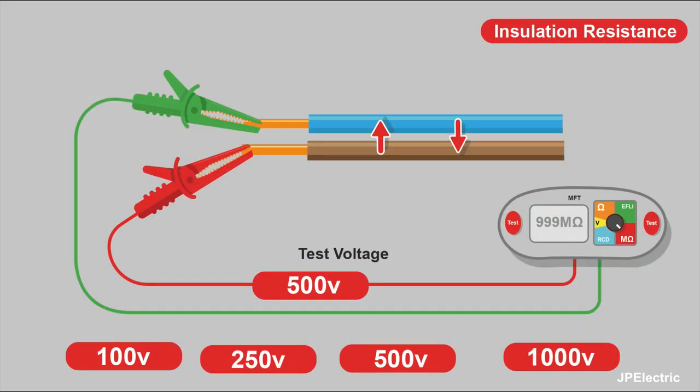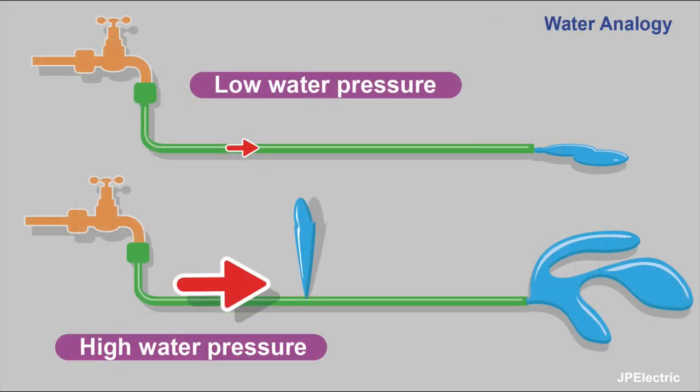So we've mentioned that we use a relatively high voltage when doing insulation resistance testing, and this is why. The water analogy is often used to describe it. Imagine a hose pipe connected to a tap — if the tap's only on low, you've got low pressure, like low voltage, and water flows along the hose and out the other end. To test if there are any faults in the hose pipe, you turn the tap up, get higher water pressure, and if there's a little hole, water starts spurting out. The higher the pressure, the more likely it is to find a way out. It's the same with electrical testing — we're putting more voltage down than the cable would normally carry, and see if it's leaking out.